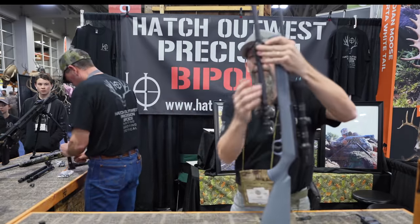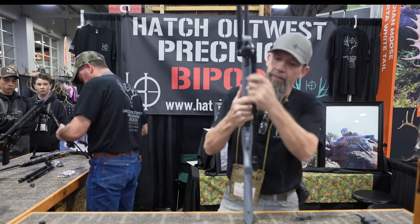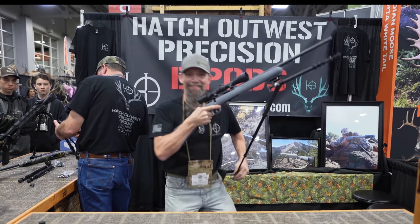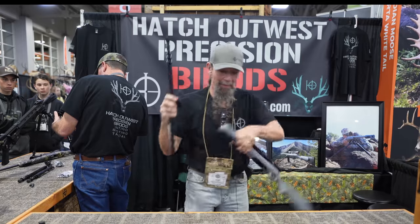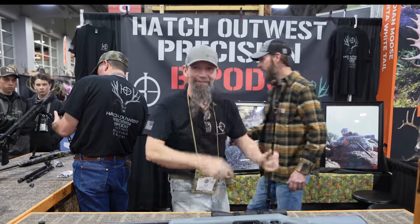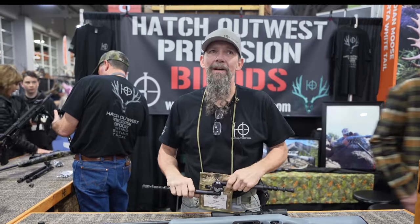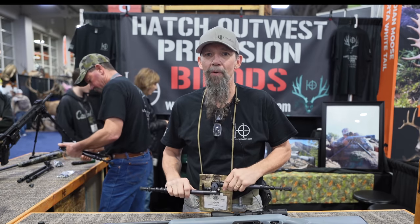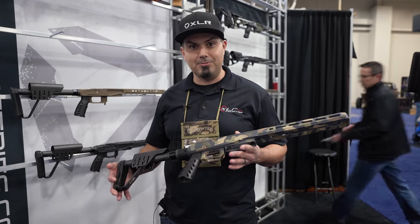It can go stowed forward or backwards and can be put on in either direction. For standing shots — like shooting sticks. It's lightweight, made by an Idaho company started by three brothers, and when you call, we answer the phone. Hatch Out West Precision.